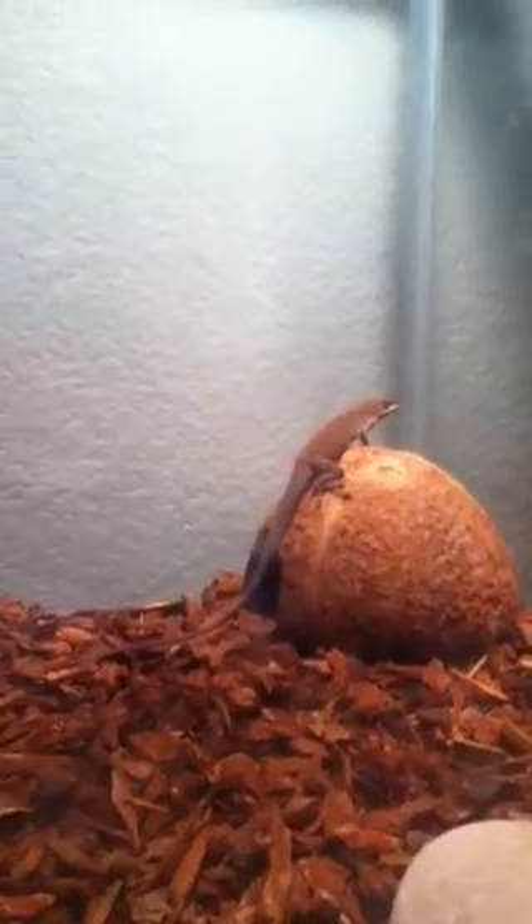Hey guys, I'm going to show you some of my green and brown anoles — they're pretty good. I'm also going to give you a couple tips on how to keep them healthy and nice.